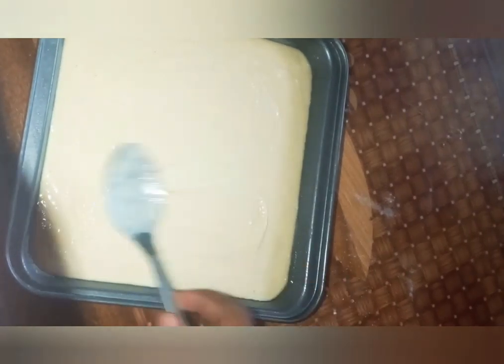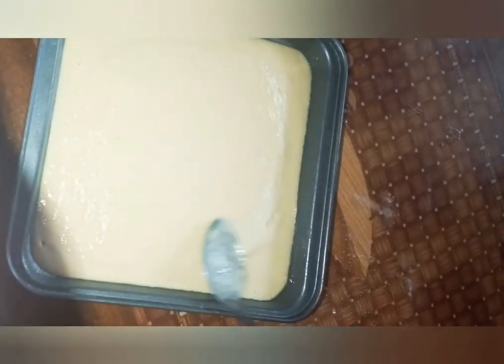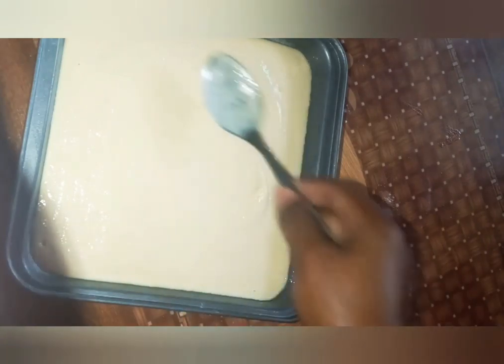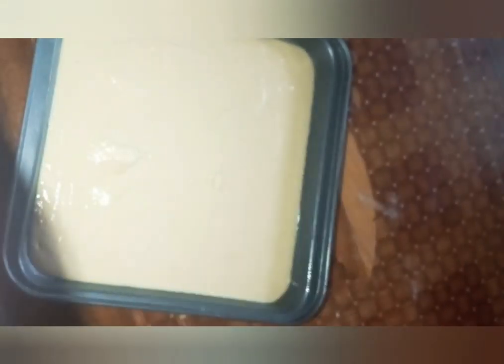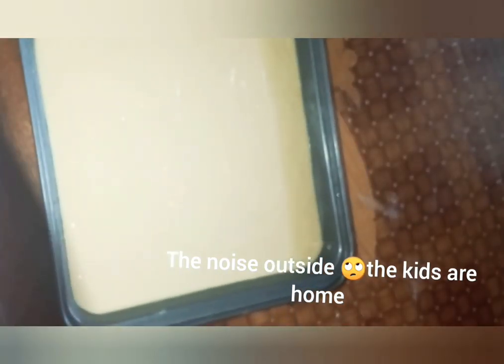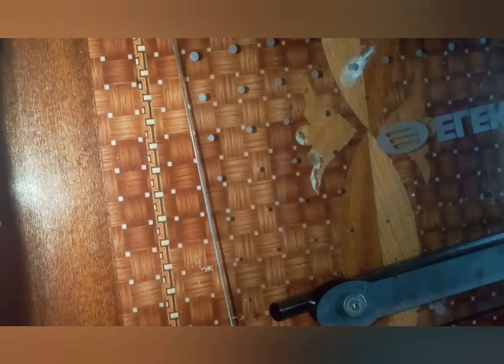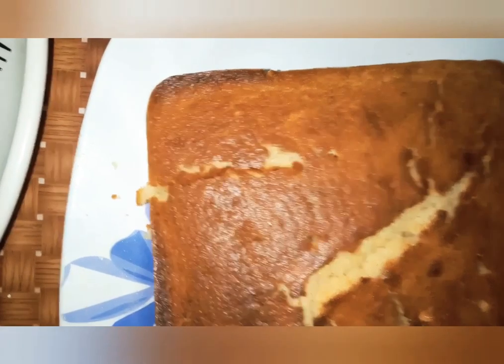This also just prevents it from cracking up a lot — if it does crack, it minimizes the cracking. Now it's perfect and ready for the oven. The oven is right here.